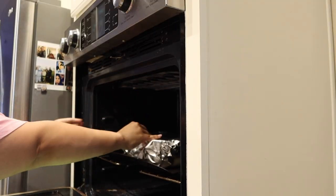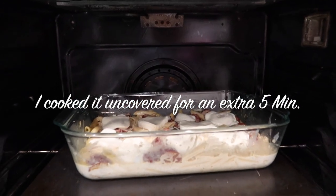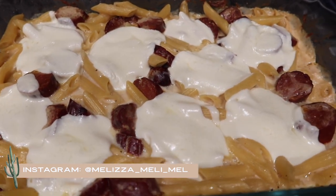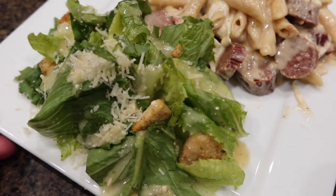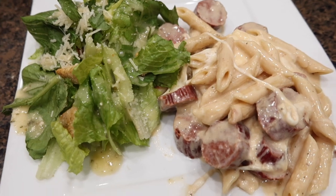I'm going to cover up this dish and place it in the oven at 350 degrees for about 25 to 30 minutes. Once that's done I take it out and it is all done — it was delicious. I combined this with a caesar salad and used the Olive Garden dressing because it is our favorite. Thank you so much for watching this video and I'll see you guys next week.